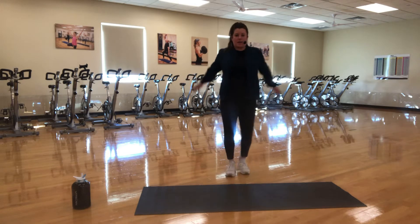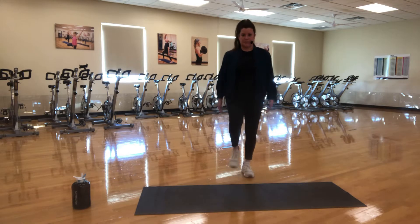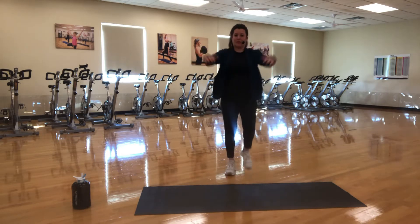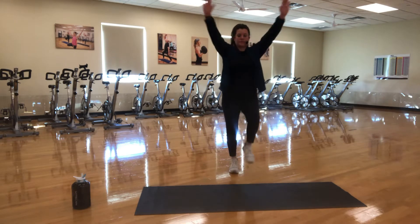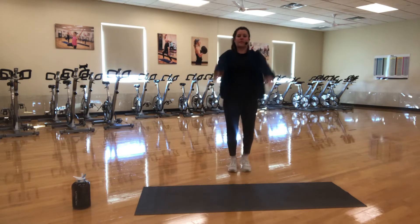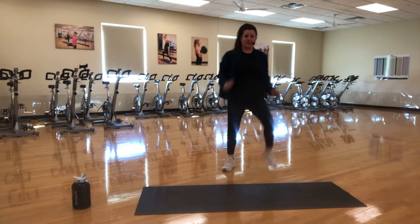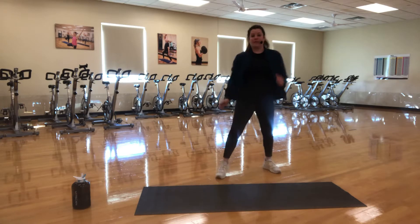We're going to add some big shoulder rolls back and bring them forward. As always with our YouTube videos, we don't use any music, but you are always free to turn on whatever you'd like to keep you motivated throughout this workout today. Nice big arm circles back. And take it to the front. Then we're going to march it out wide here, bringing those knees up.